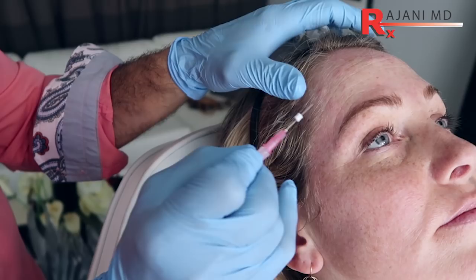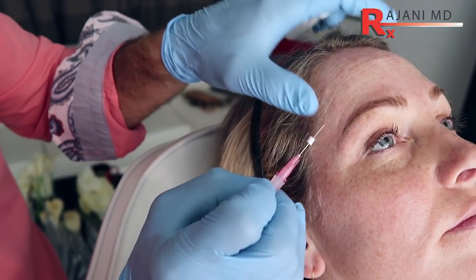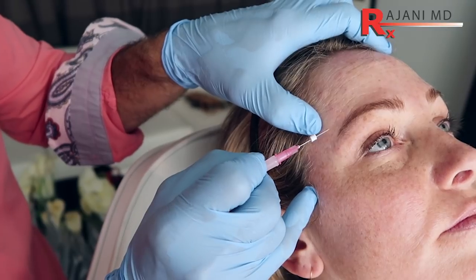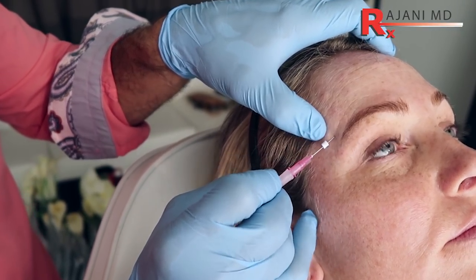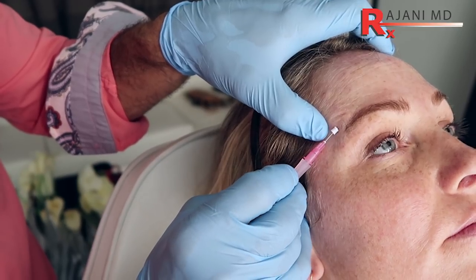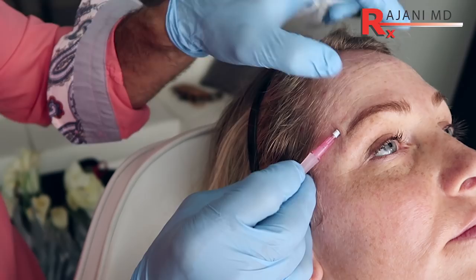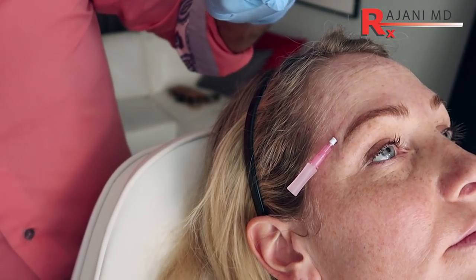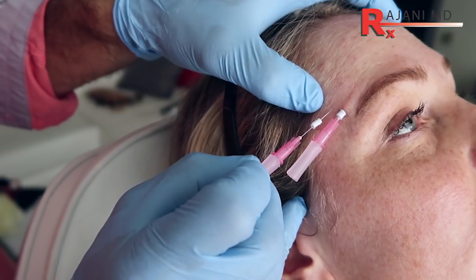Here I'm going to add some threads. Despite this being the brow that has the most movement, we still want collagen — we always want more collagen. It will help smooth the area and make doing our Botox there much more easy. You can see the depth — you should always see the traversing path of the thread, which means you're at the right level.